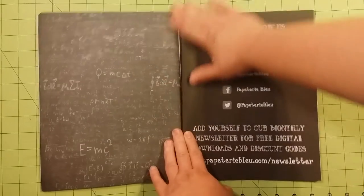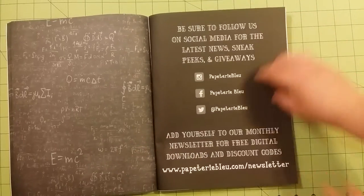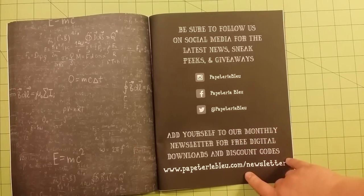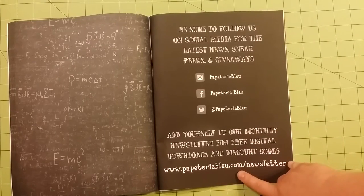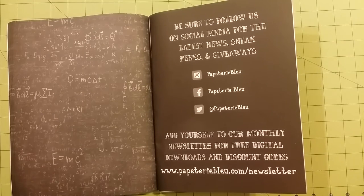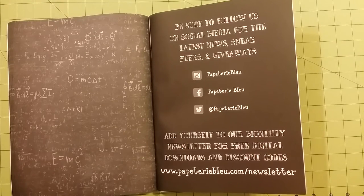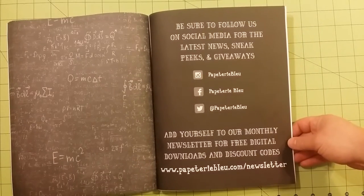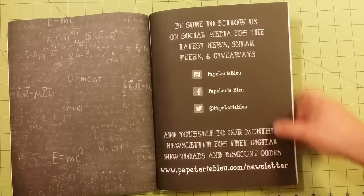In the back, it has Instagram, Facebook, and Twitter accounts for the publishers that do this particular book. And it says: add yourself to our monthly newsletter for free digital downloads and discount codes at this website. So that might be something I check into later, or if you guys want to, here is the information for that.